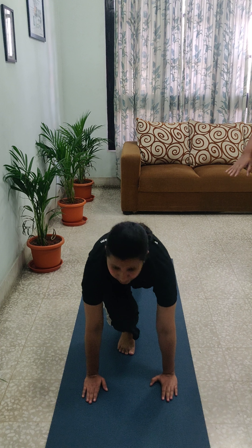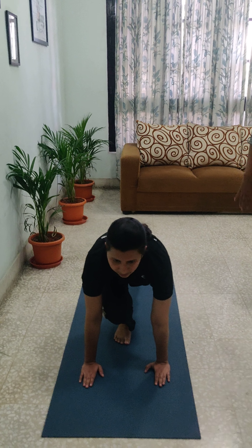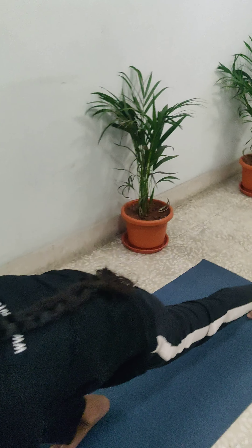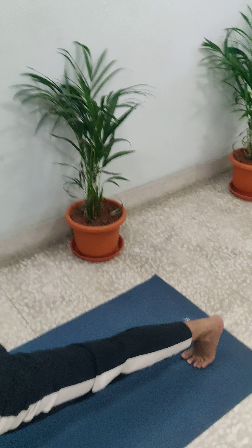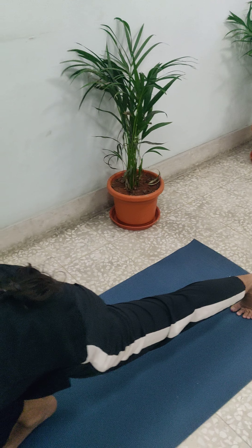Next step: Ashwasanchalanasana, where she has put one leg back. She is looking forward. She has taken her left leg back. This is called Ashwasanchalanasana. In this position you should be inhaling.